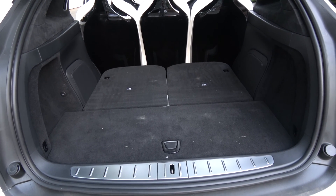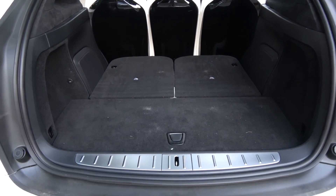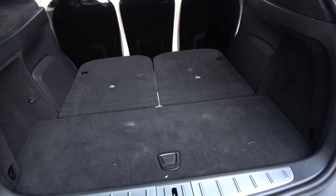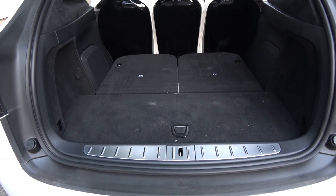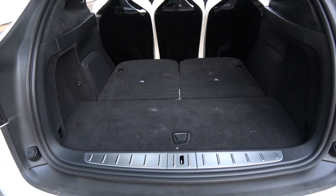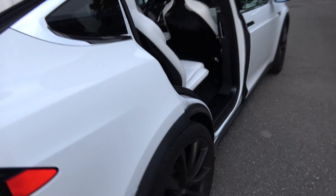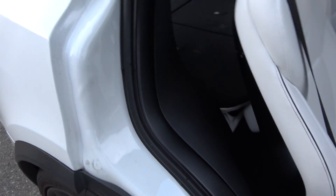I don't know why Tesla didn't make this automatic, because they could have with a button that actually does the raising and lowering of it. Instead they made it a manual process. And now to get it back up again, you have to go around because there's no way of getting access from the back.